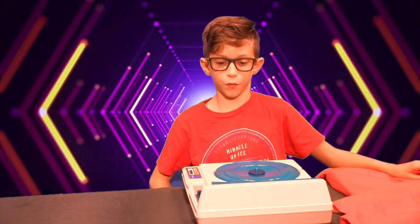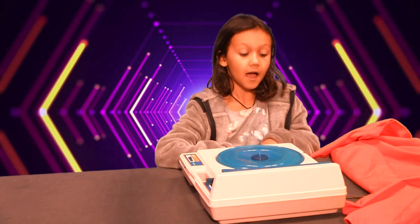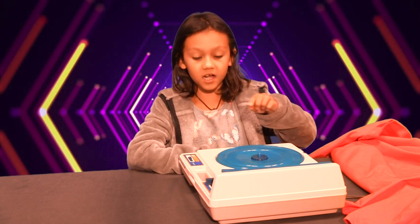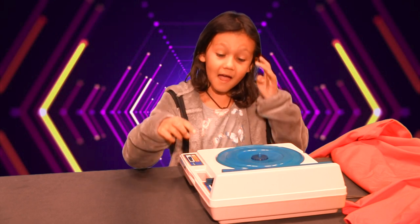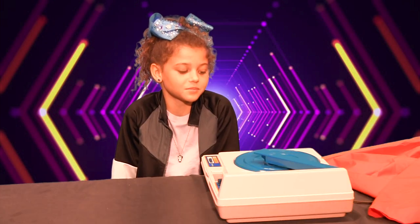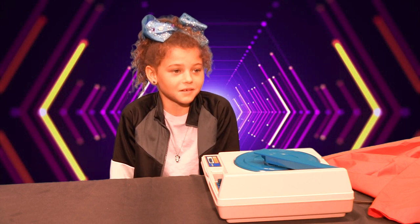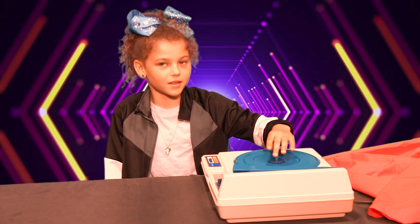An old-fashioned movie player? I've seen one of these before. You put a disc here and it makes music or sounds. I'm pretty sure you put a CD right there.